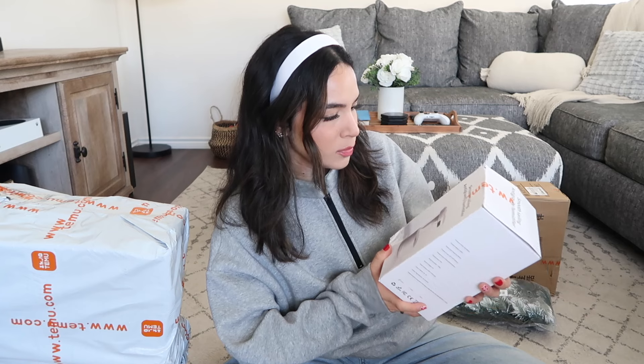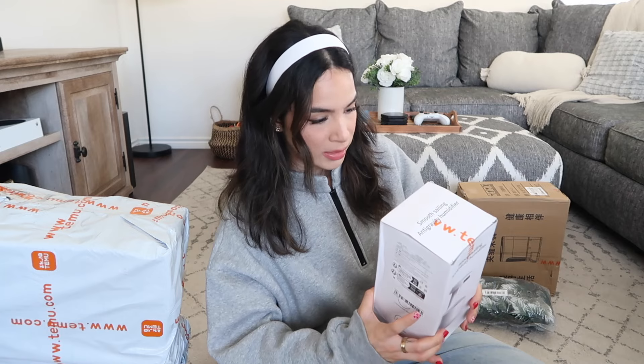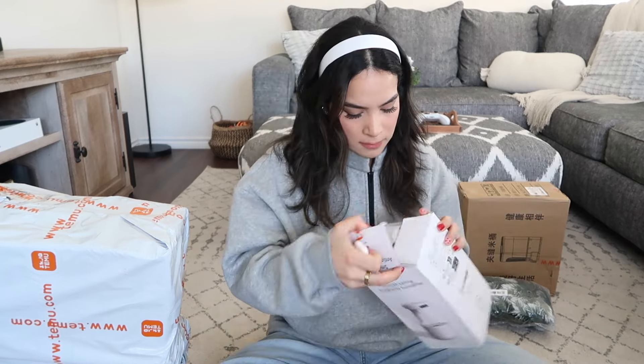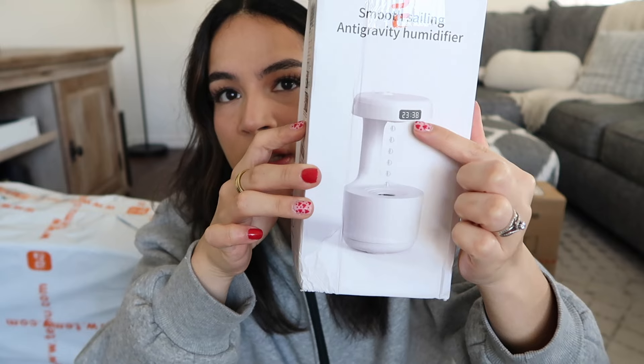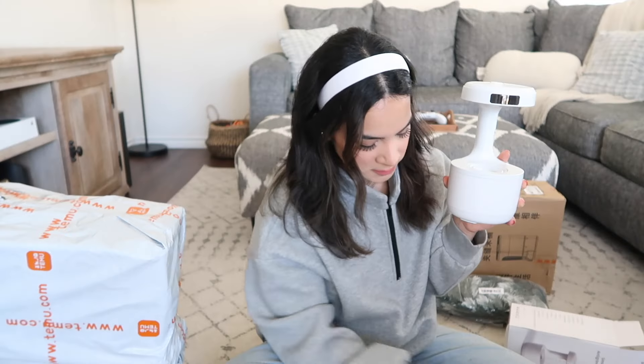Next I have this smooth sailing anti-gravity humidifier. They must have just sent this to me on a whim because I didn't order this. It's supposed to drip water down like so, and it does look pretty cool — it definitely doesn't look like a humidifier. It comes with a USB plug, though a lot of these items don't include an actual wall plug, just the USB part, which I find a little annoying. It also comes with an instruction manual.